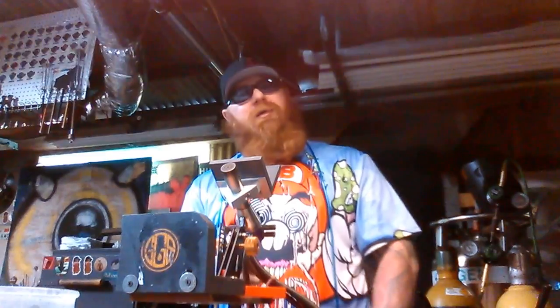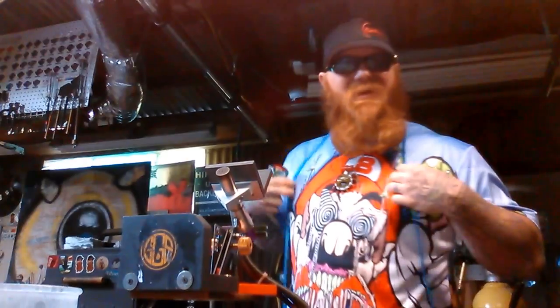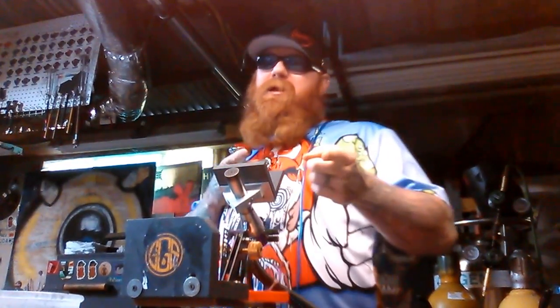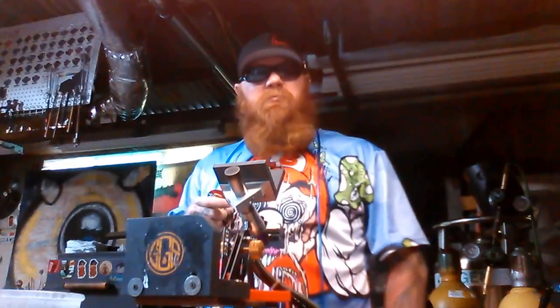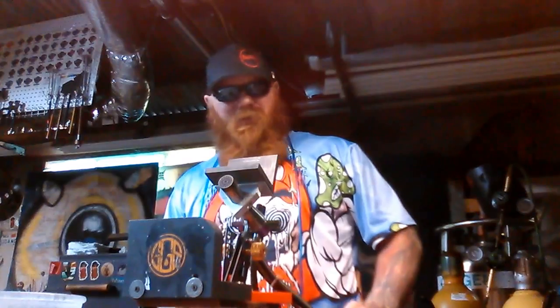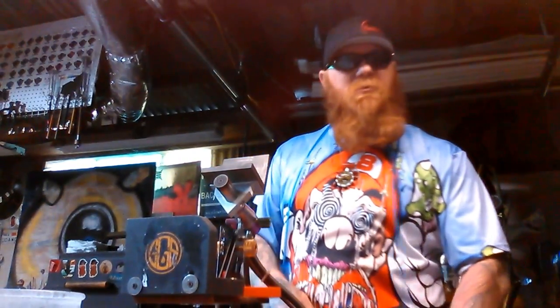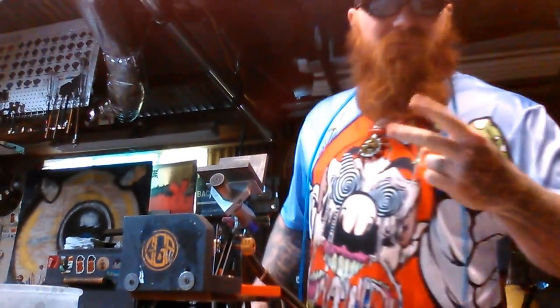Hopefully you guys enjoyed everything I showed you today. You can hit me up on Instagram at Doghouseglass — D-A-W-G-H-O-U-S-E-G-L-A-S-S — and at Doghouseglass.com, and on Facebook under Doghouseglass. Hopefully everything was helpful and informative. If you guys got any questions, hit me up with a private message — I'm sure I'll be able to help you out. Please subscribe and keep watching my YouTube videos. One love from the Doghouse, baby.